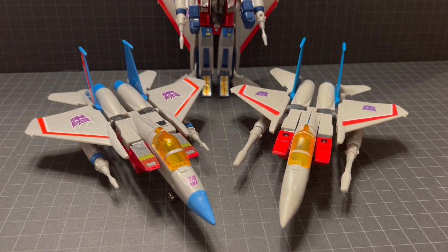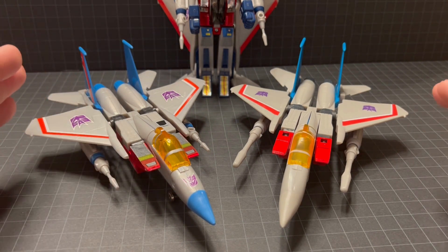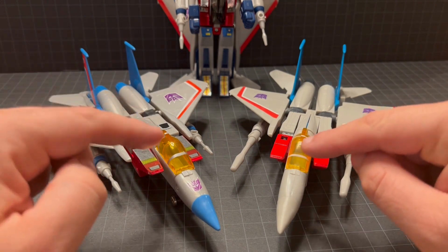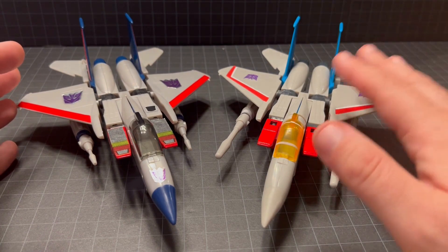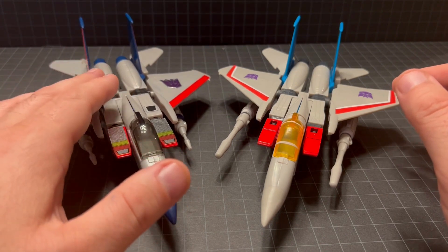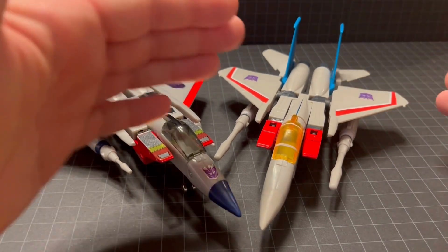Taking a look at two of the jet modes in comparison: we have the Walmart reissue that just released and the Takara Tomy issue from around 2009-2010. The jet modes are similar but again slightly different in color at the wingtips, definitely on the nose cones, and you can see differences in the cockpits. The lasers are where they really stand out. Here's the Walmart reissue again next to the original G1 Starscream — much darker tail fins, thrusters, and completely different nose cones, making for a very stark comparison.